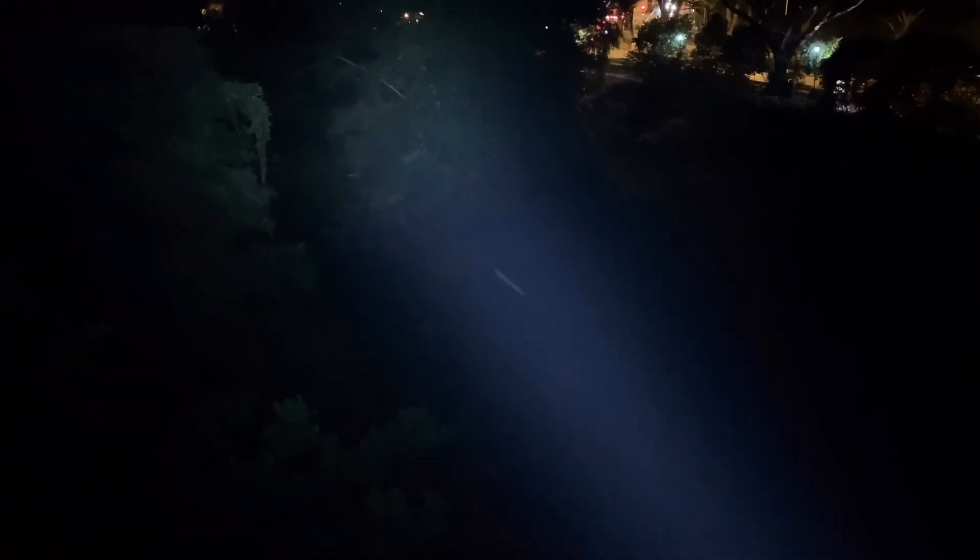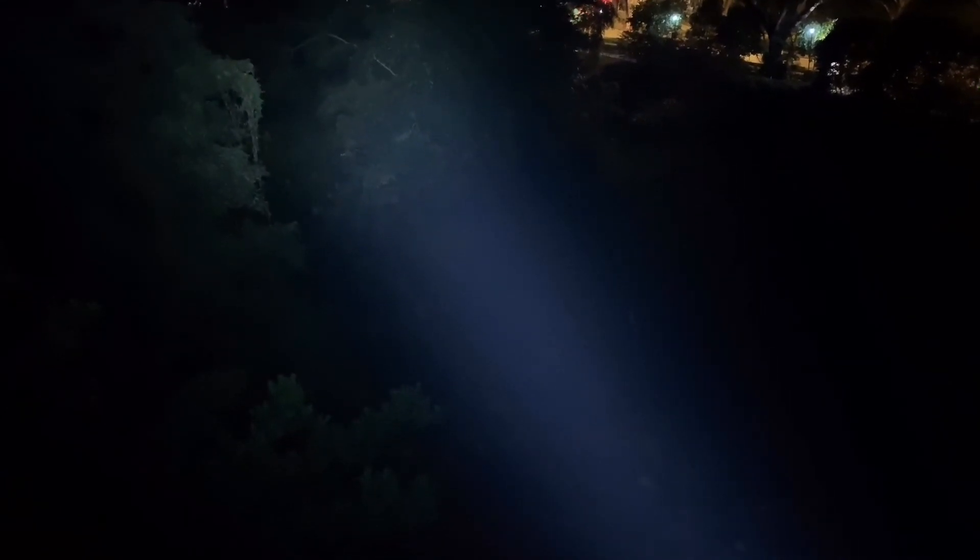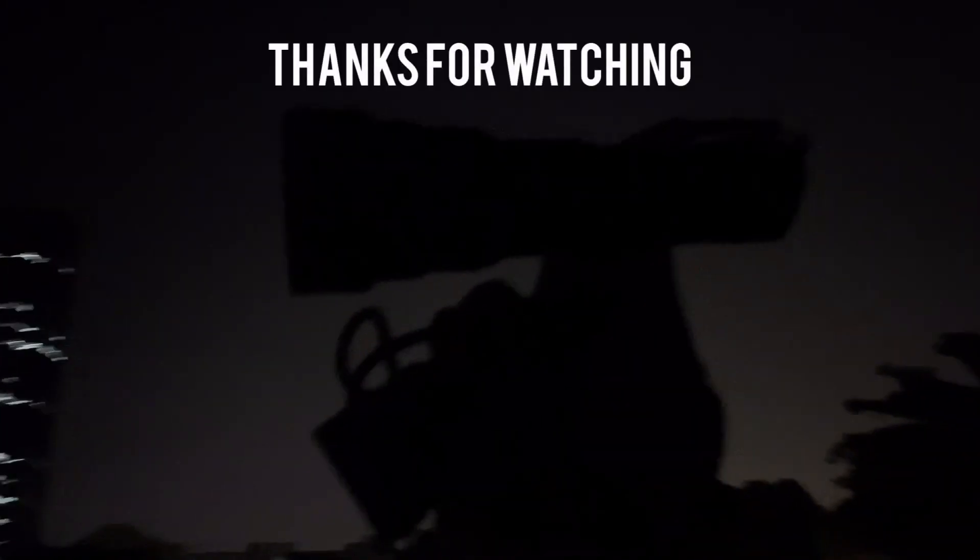Okay, so that's a comparison — just throwing in a comparison of the Jaxman Aspheric XHP 50.2 versus Emisar D4S. They're roughly the same size. If you put the Aspheric and zoom in to flood, then they're kind of the same size. Okay, that's it.